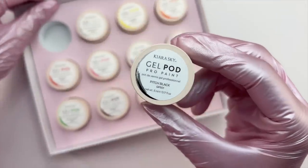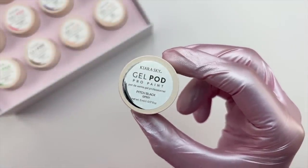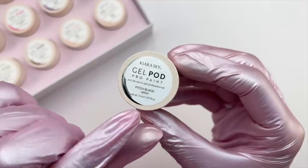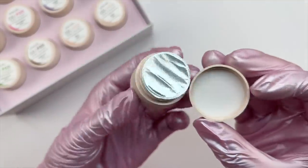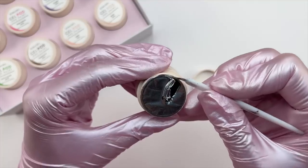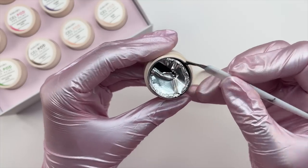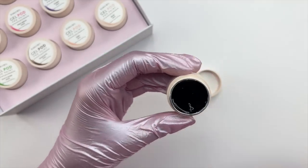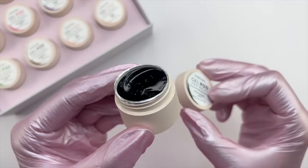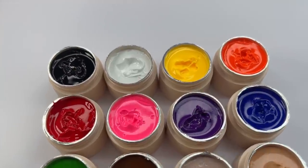The gel pods are 5ml little pods that each have a name on the top, and the lettering on the top is also kind of a color swatch for what color the pod will be. The name is also on the bottom. When you open them up they all come sealed — I like using a cuticle cutter tool or a box cutter to go around the outside to cut off the seal. Off camera I went ahead and opened all of the seals.